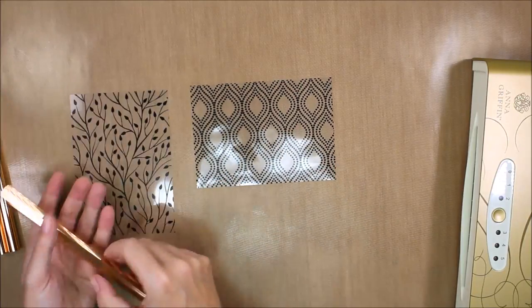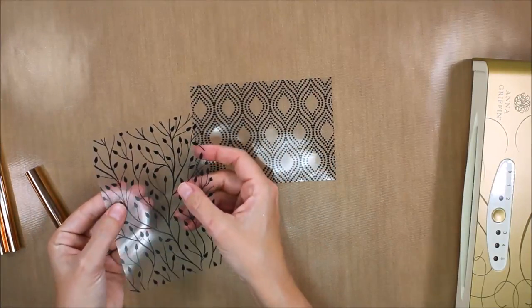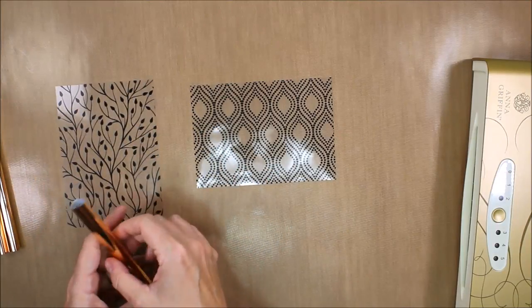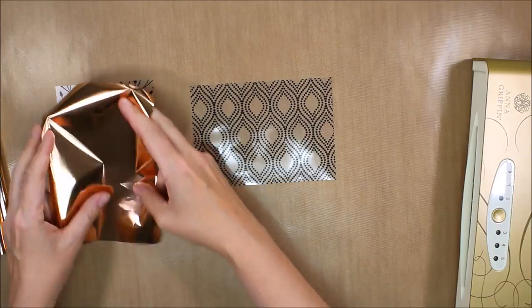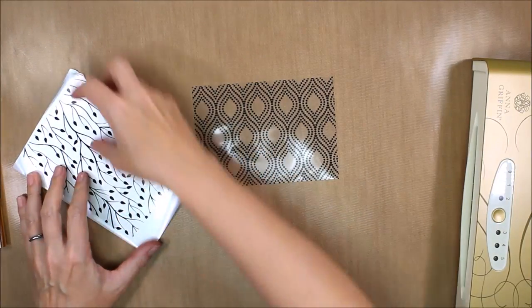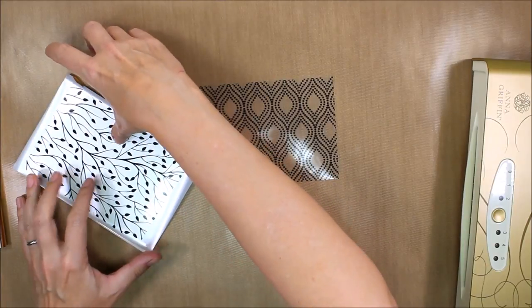Hopefully you can see it — I know it's super shiny. There is sort of a matte side and a shiny side to this. It's kind of subtle but you can definitely tell in person, and you want to place the foil foil-side up onto the more matte side of the sheet.